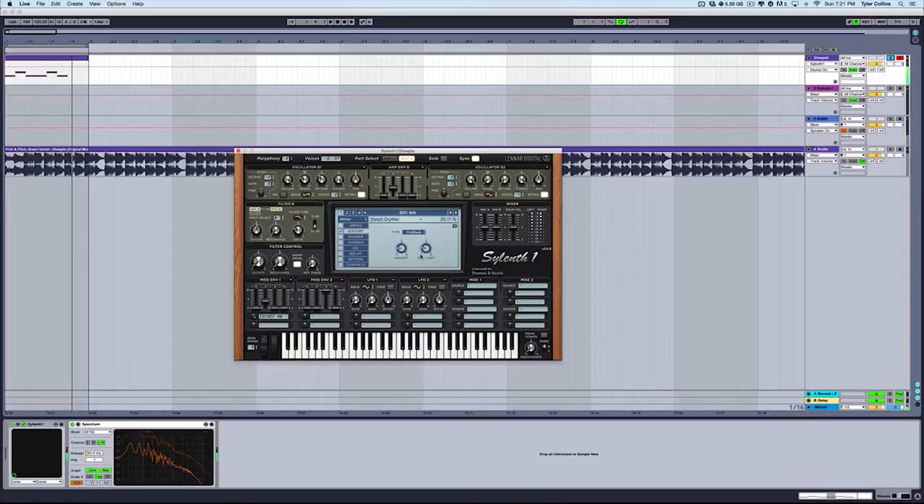Super sweet and easy. Also, I like to throw some distortion on there. Put some foldback on there to give it some grit. You can fiddle around with that. That sounds pretty good to me. Also, I would put on multiband dynamics on there. Multiband dynamics — where are you? Instruments, audio effects.